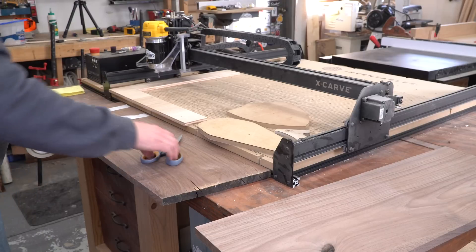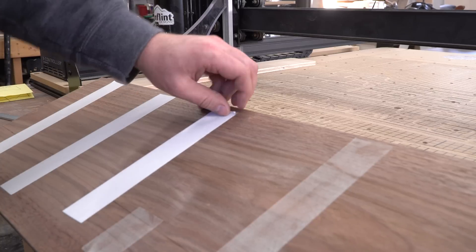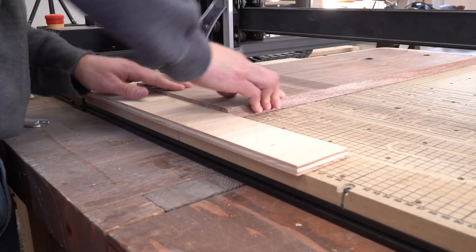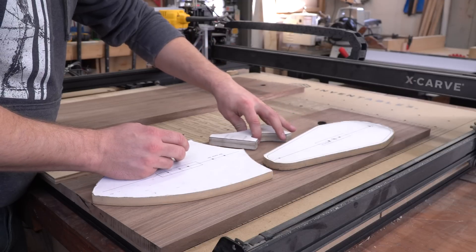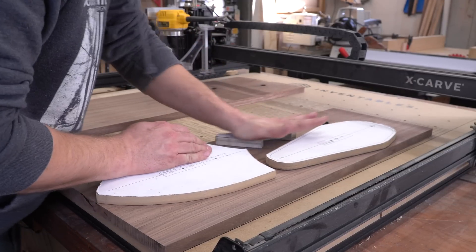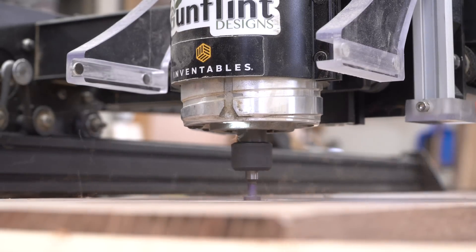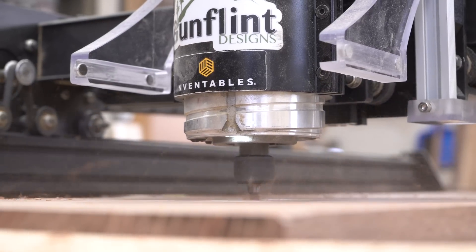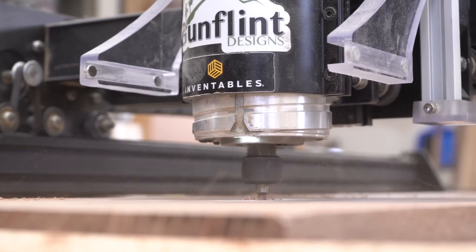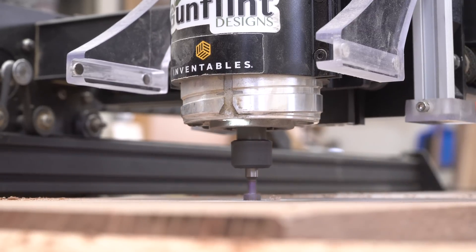Before getting the race started, I needed to do a little prep work to make sure we would have a fair fight. I used fabric-backed double-sided carpet tape to make the workpiece stick to the bed of the X-Carve, as well as sticking the templates to the workpiece that I would be cutting out by hand. I wanted this race to be about cutting out identical parts for the same project, and since I couldn't swap bits on the X-Carve while I was supposed to be cutting out my own components, I cut a keyhole ahead of time. You'll see later on how I cut the keyhole into the other piece.